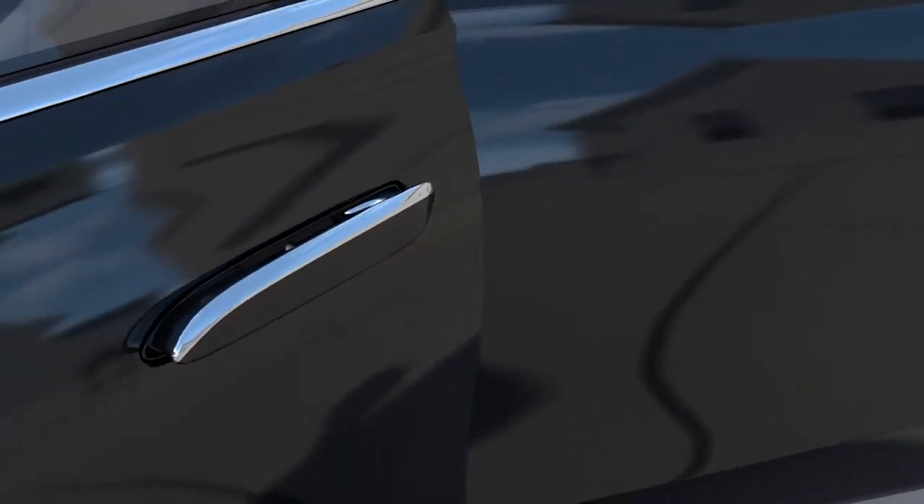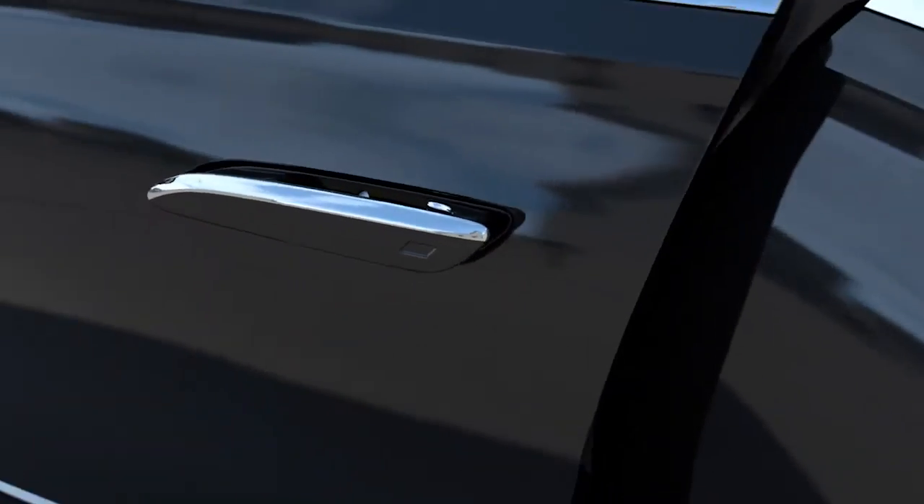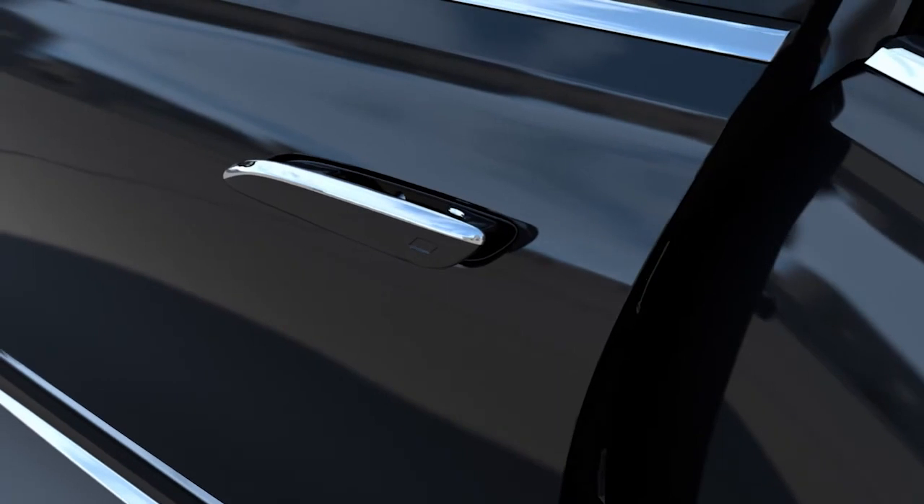In some instances, the door can no longer be opened using electrical assistance. To open the door in such cases, firmly pull the door handle outwards past the pressure point.